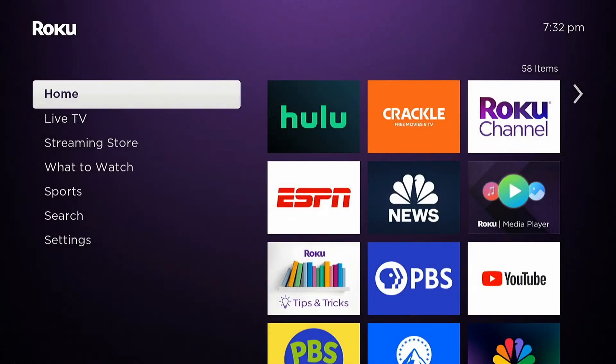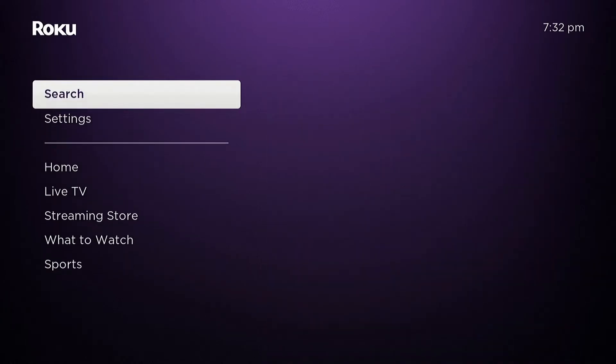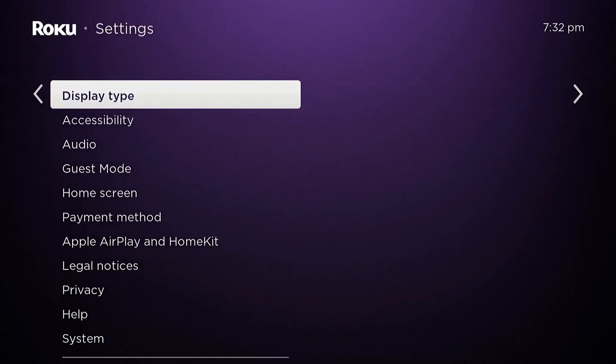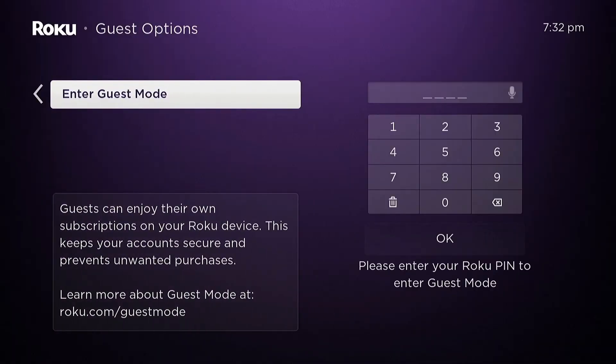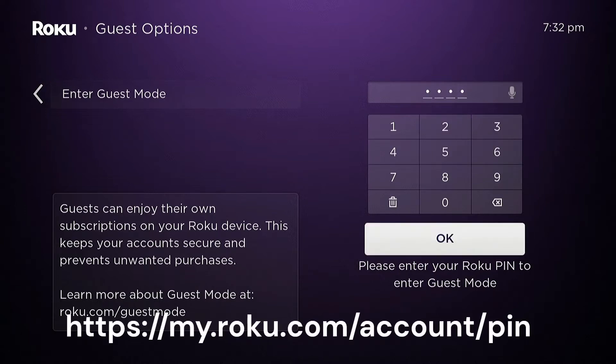You can enable guest mode by going to the home screen and then going to settings. Go to guest mode and enter guest mode. Enter your pin. If you've forgotten your pin, you can go to the Roku website at my.roku.com to reset it.